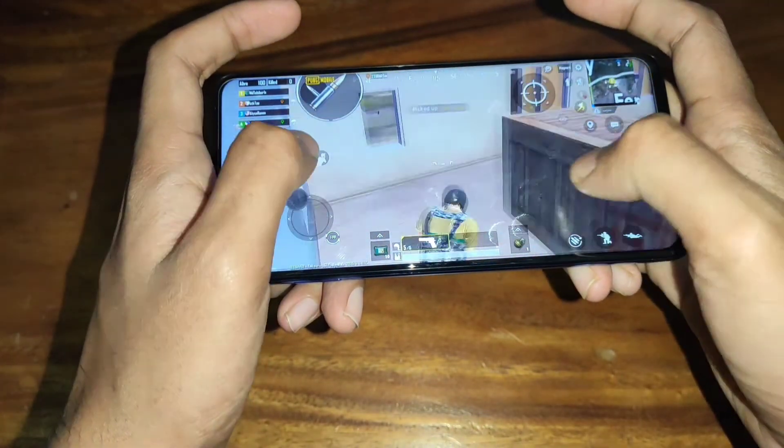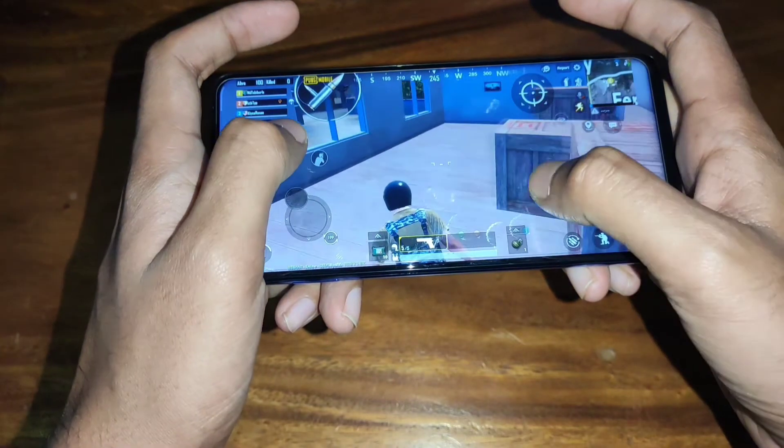Since we have a much better way at PUBG, we will handle this game in our review.